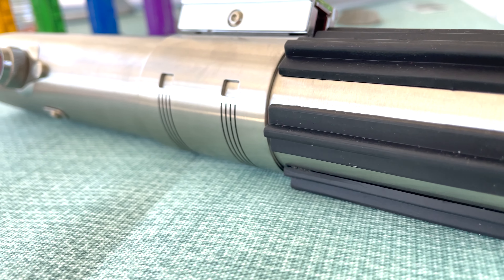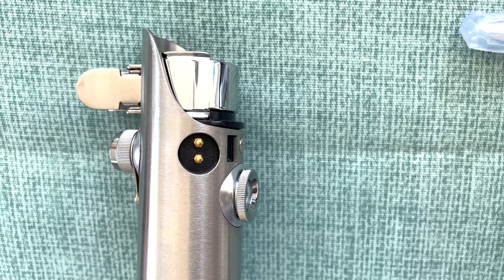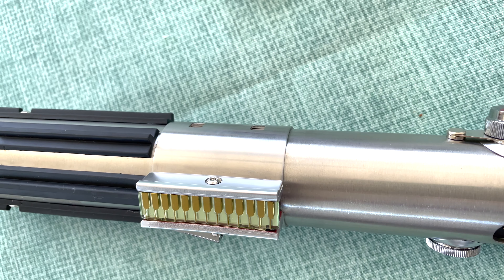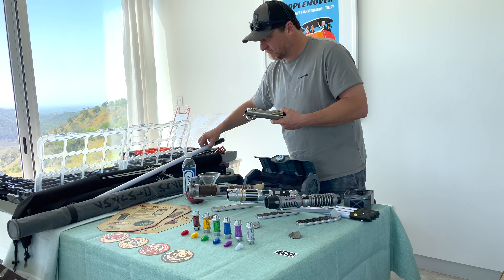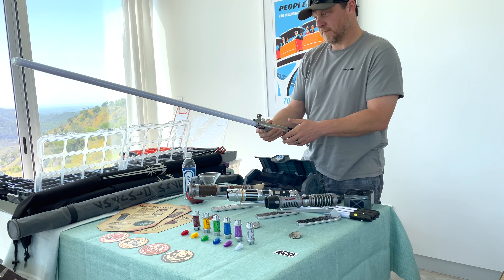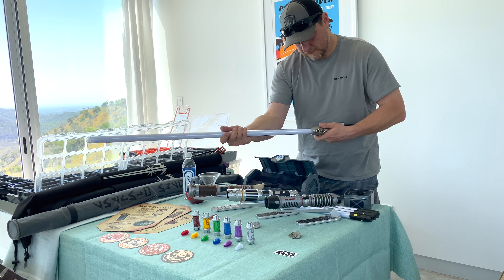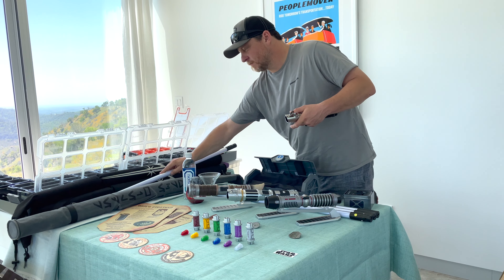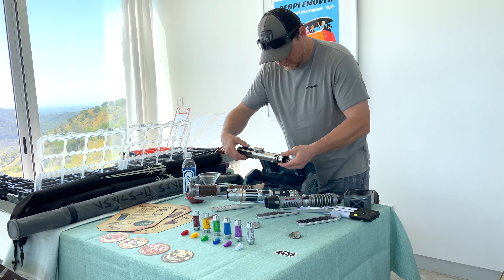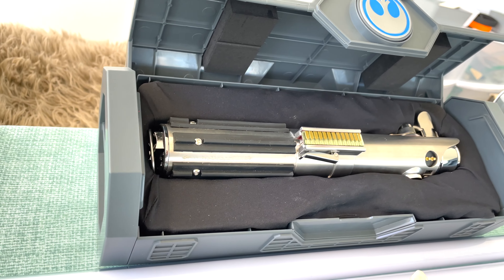The Legacy Saber — no journey to Batuu is complete without purchasing a lightsaber from a back corner of Doc Ondar's. I chose Rey's lightsaber, as they call it, but really this was Anakin's lightsaber originally, then passed down to Luke, then Rey took this lightsaber and eventually forged her own off of this same piece. This replica is so great — so heavy, so detailed. Everything about it is modeled directly after the film and the books. I did my Savvy's Workshop experience first, but I was not going to leave that park without a Legacy Saber of my own that came in one of these sweet cases.